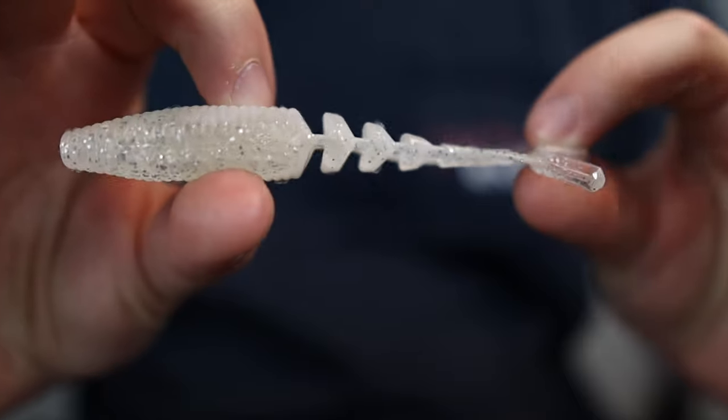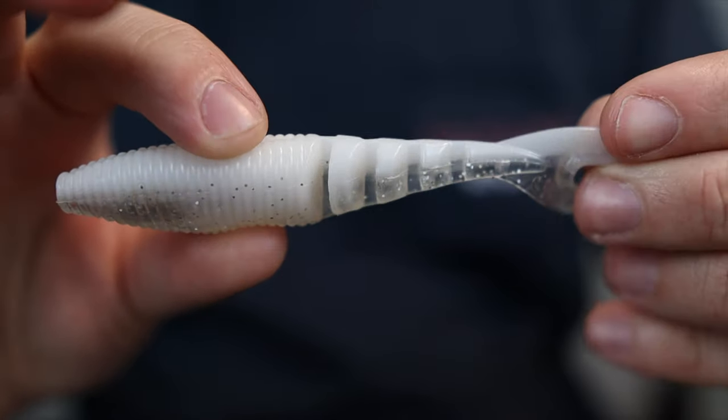They do have all the other colors like fire craw and black and blue, but I just wanted to give this one a shot since I've never used it before — I'm a big fan of the jackhammers and Chatterbait Elites but never been able to get my hands on the Mini Max. Now as for trailers, the hook isn't very big and you don't want something that's going to overpower the bait. My number one go-to Chatterbait trailer, the Yamamoto Zacco, will not be effective on this bait whatsoever — it would just be way too big, basically a swimbait with a touch of skirt material, and you'd lose fish because you can't get a good hook set.